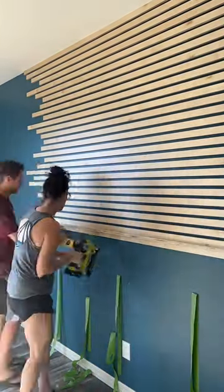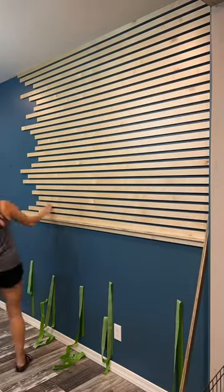We used a level every once in a while to make sure we were still on track as we went. And there you have it — would you do this in your home?